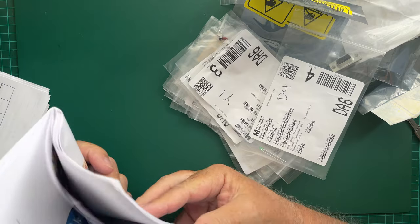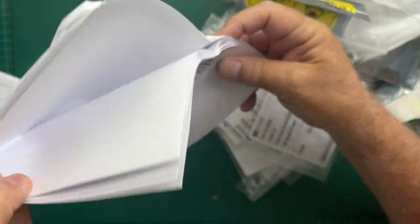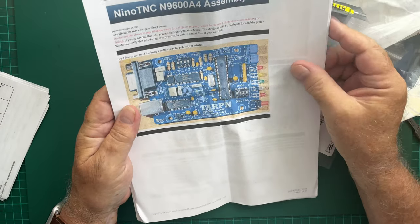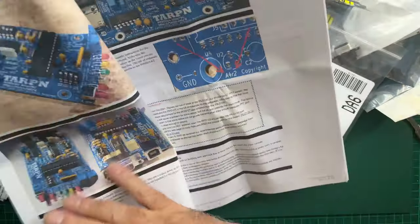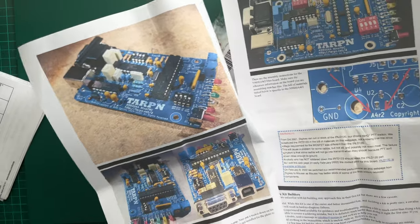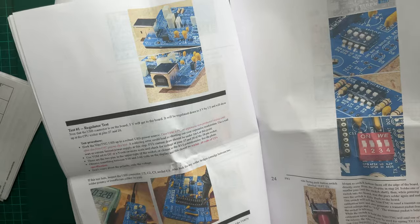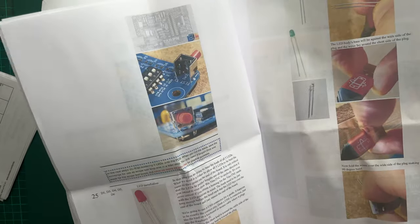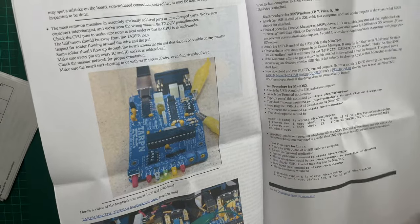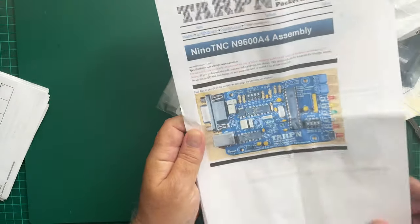Matt's been very kind and saved me a job — he's printed out the construction manual from the Tarpon website. You can see that the actual instructions are absolutely superb. Everything you need to know to build this is in here, and I'm looking forward to building it. There are even test procedures from various operating systems.